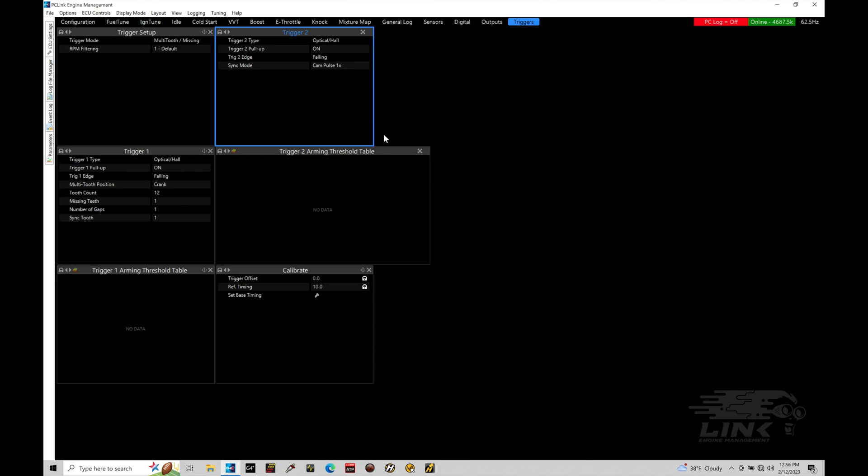That's going to be it for taking a look at setting up some of the basic details for our triggers within our Link system. We do have more in-depth tutorials looking at programming triggers, specifically programming reluctors and setting up arming threshold tables, as well as programming trigger offset to make sure timing is synced before firing the engine. There is a ton of information within our G4x training course available at evansperformanceacademy.com - you can subscribe or purchase the course outright. Hopefully these mini tutorials were helpful getting you started with your G4x system.